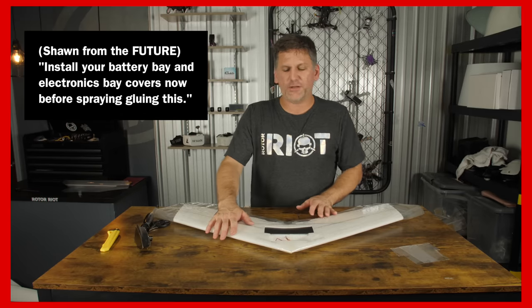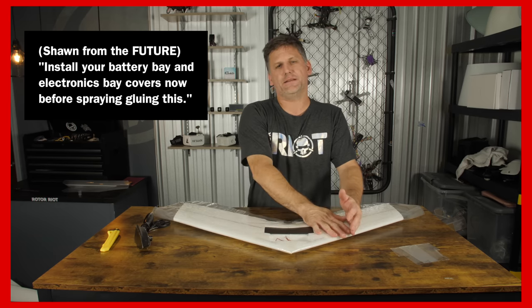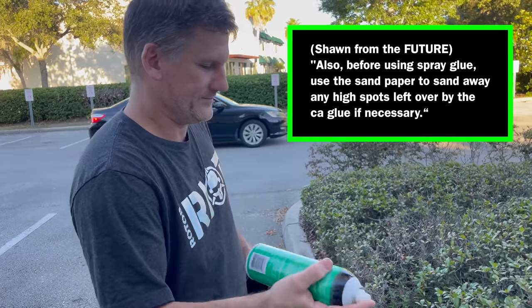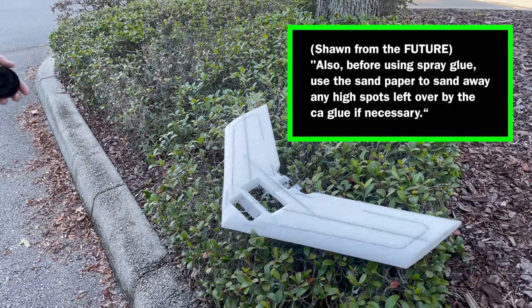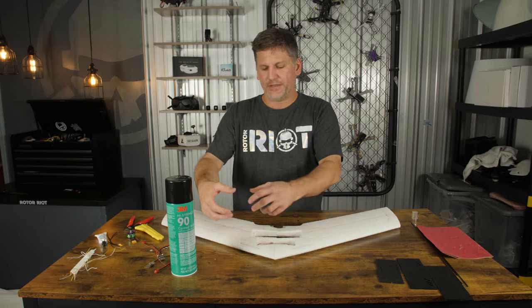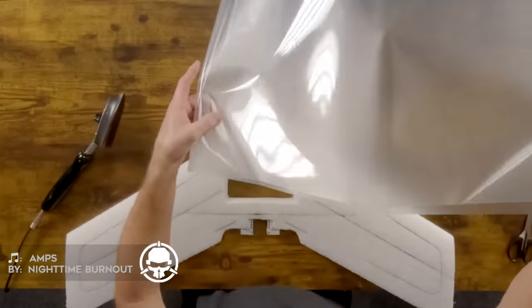Future Sean here — another way to do this, which adds additional strength, is to pre-install your battery bay and electronics bay bottoms prior to laminating by gluing them in and then laminating them all at the same time. Before installing laminate to this airframe, I'm going to take and spray a layer of Super 90 spray glue across the whole airframe, top and bottom, and let it dry for about 10 minutes. That will help the laminate stick to the foam better in the event of a crash — the Super 90 will give the laminate something to adhere to. Alright, it's time to laminate the plane.